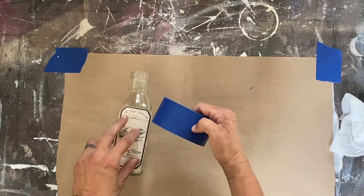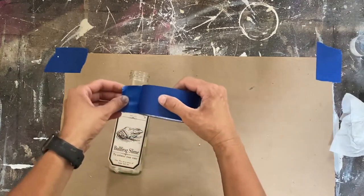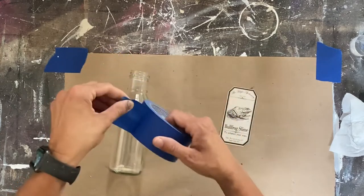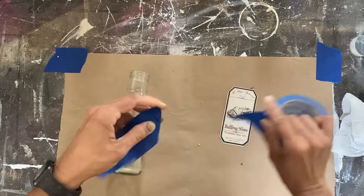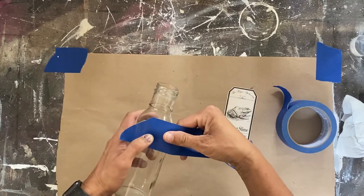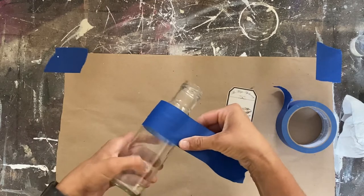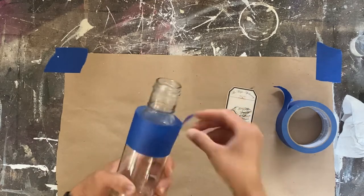We are going to spray it with some black spray paint, but what I want to do before that is take my painter's tape and place it around the bottle in areas that I don't want painted. The reason I don't want these areas painted is because I want you to see some of the contents that I'm going to put in the bottles.